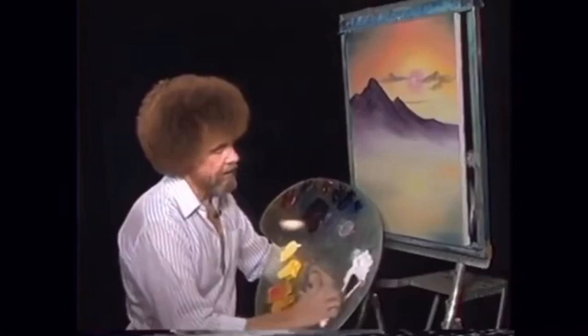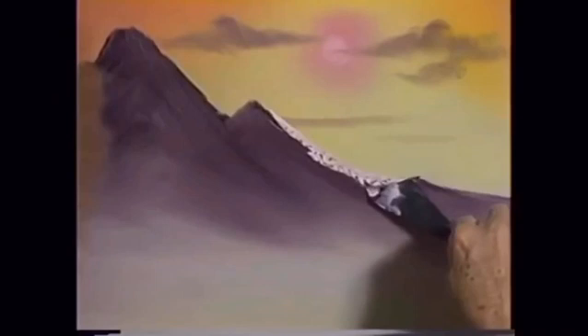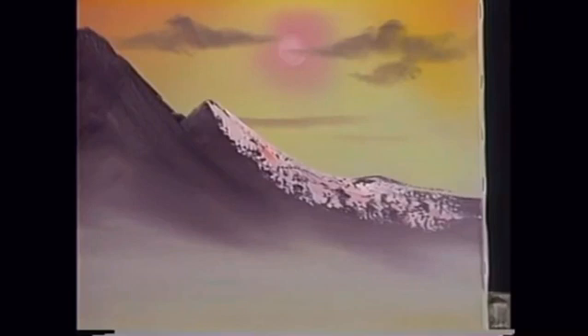I'm going to take titanium white and put the least little touch of bright red. Let's just sparkle some color right over this little mountain. Look at that. By not over-mixing your paint, you get spots that are a little bit pinker, some are a little whiter. People think you work forever trying to get that, and it's one of those happy accidents.